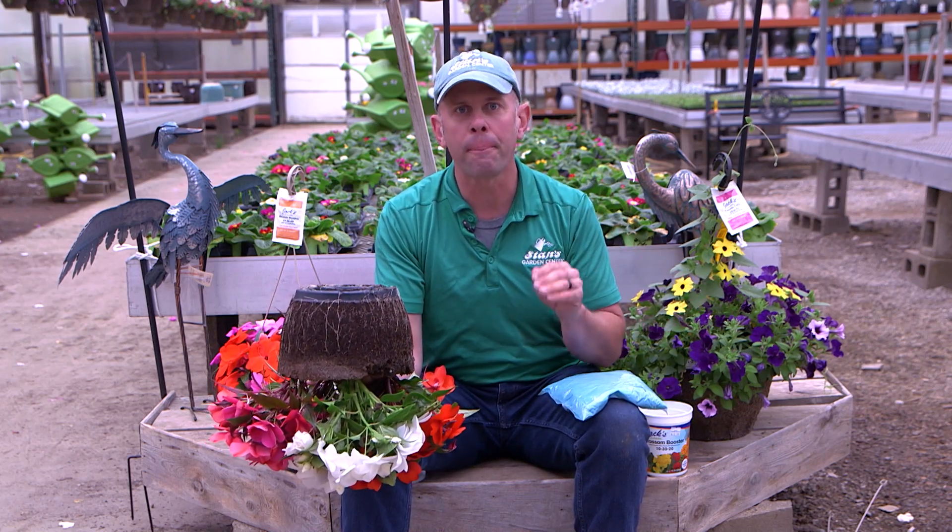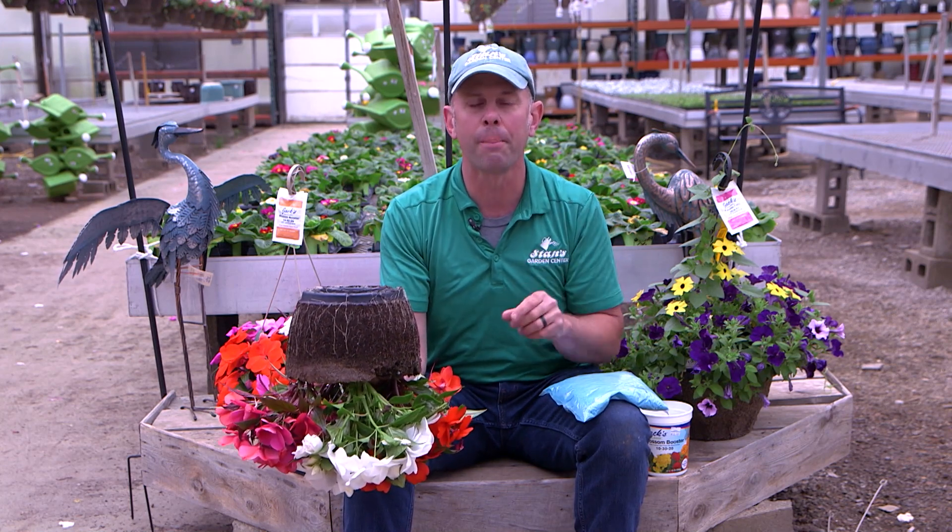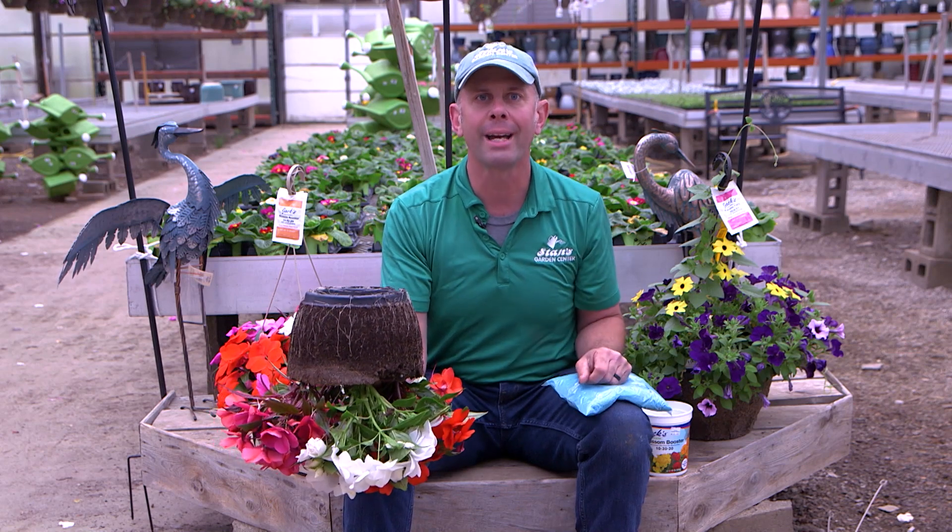So caring for that is very important. All the hanging baskets are grown right here at Stan's, and we are constantly keeping up with technology, so I have a little bit of change in technology coming your way for care of your hanging basket.